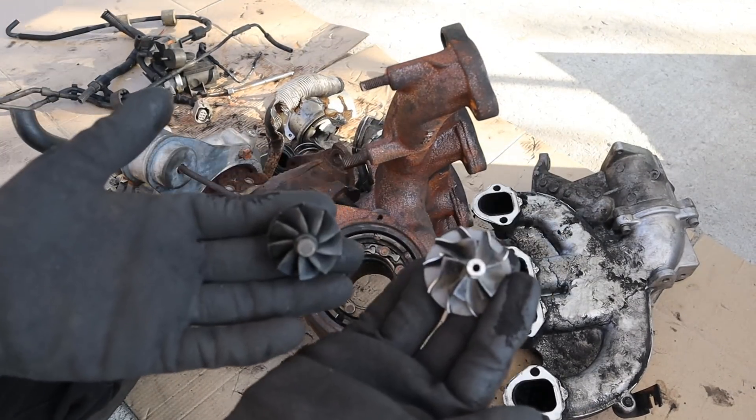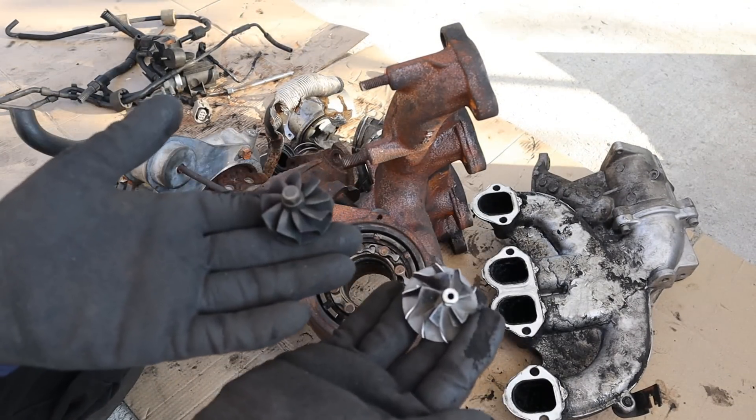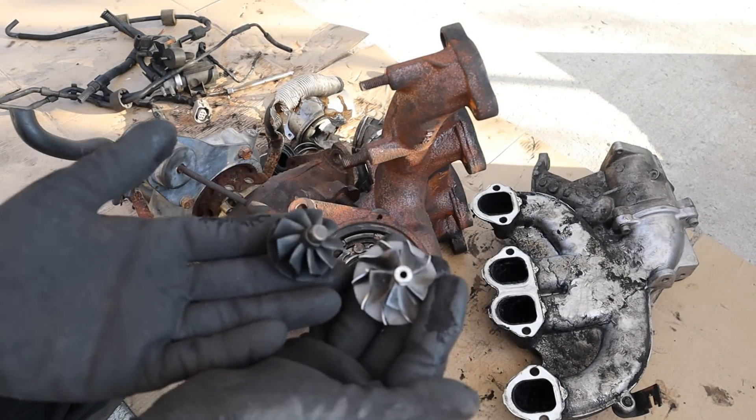And that's pretty much what's inside of a turbocharger and how it works. Make sure you subscribe if you want to see more videos just like this one.